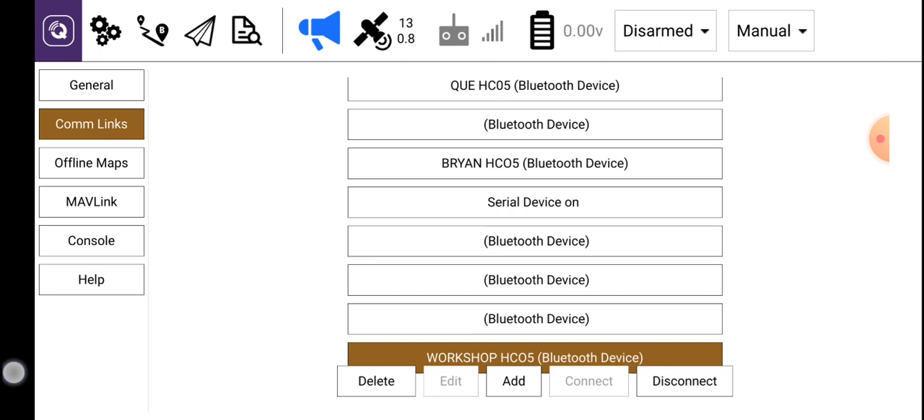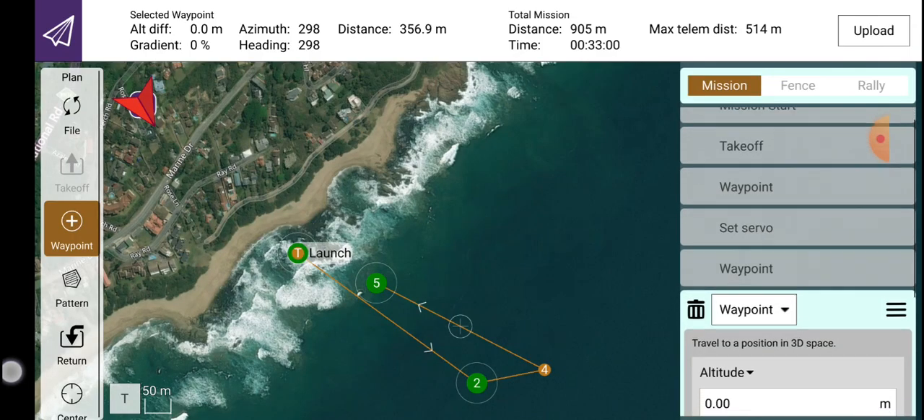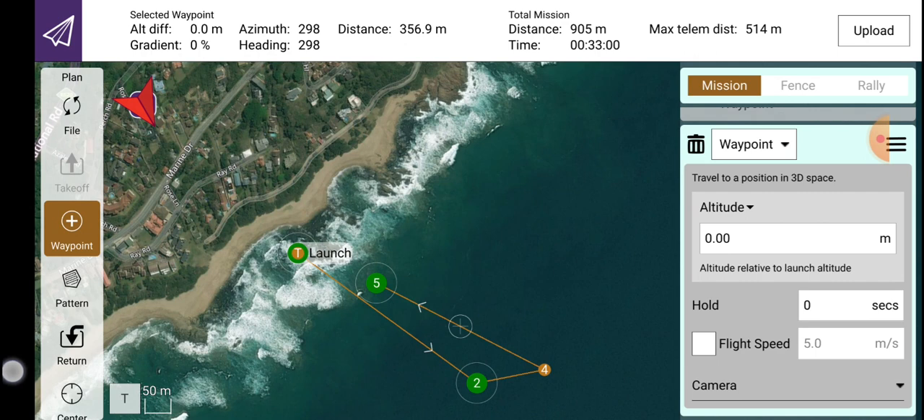The phone is now connected once more to the boat. Now click on the waypoints again as before, and on the top right hand corner you see a little window that says upload.